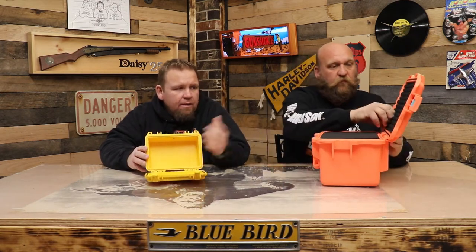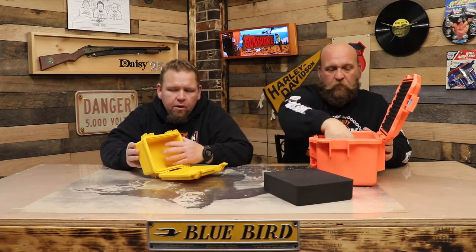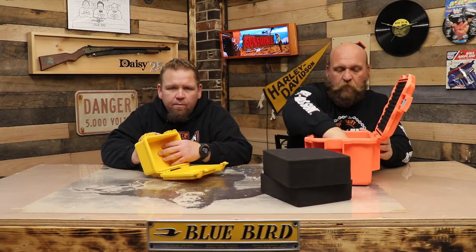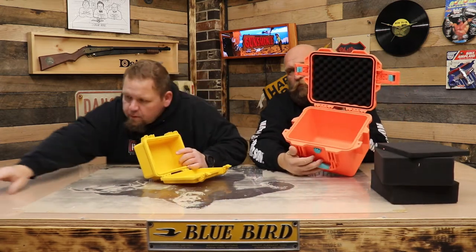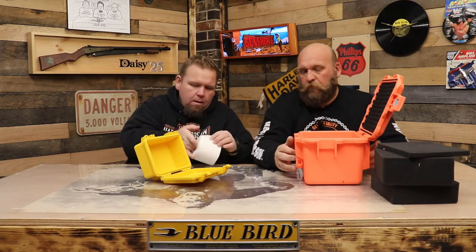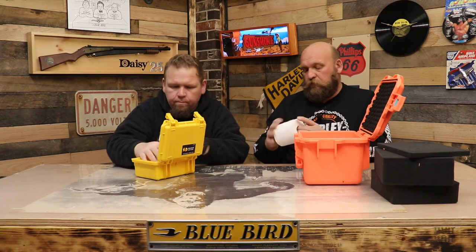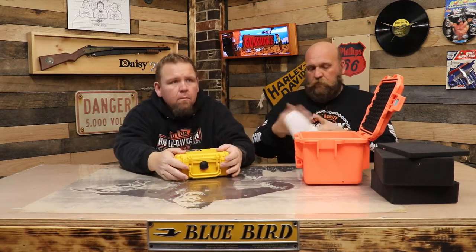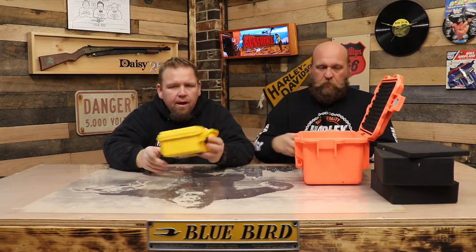We're gonna submerge these for 24 hours and see what happens. I already took the stuffing out since I had it cut out for my GoPro and stuff anyway. We're going to fill them with toilet paper so if it leaks just a little bit you're gonna know.